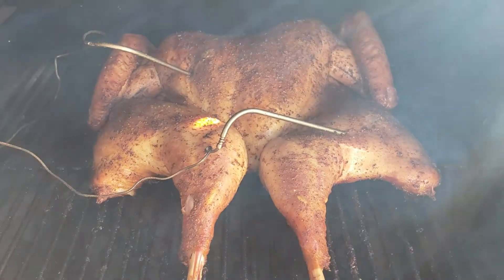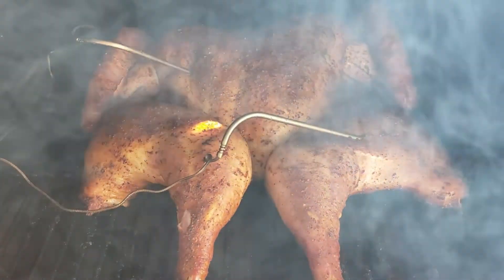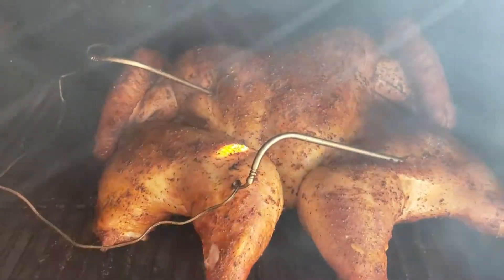It's been just a little over two hours and I'm looking at it. I wish you could smell it.